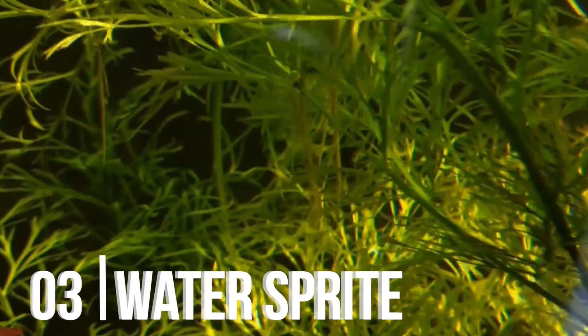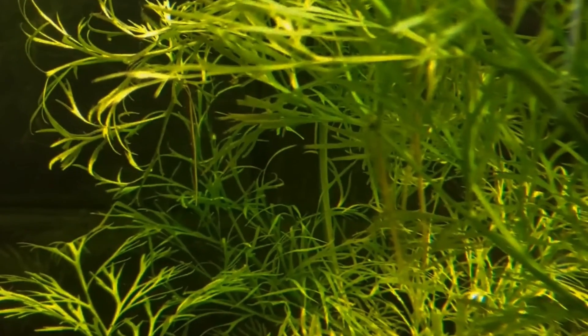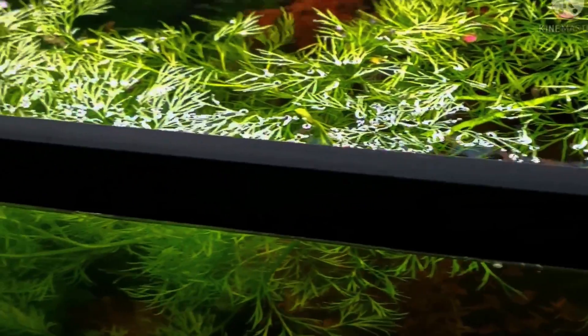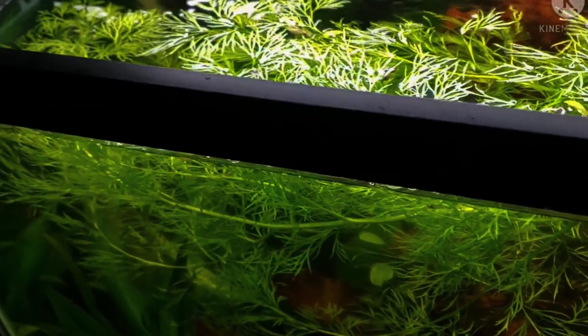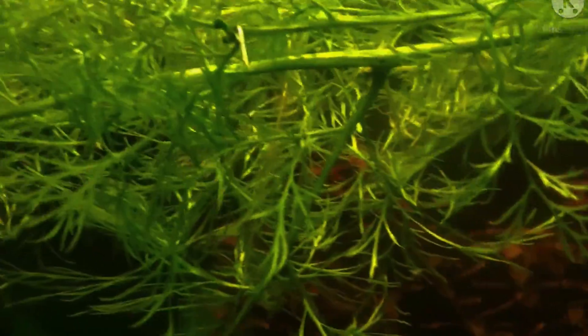Plant number three is going to be Water Sprite. Water Sprite is a common stem plant that grows relatively large leaves and can get really big fast. You don't have to have any CO2 in your aquarium and no fertilizers are needed. A lot of people like to use them as floaters — it's a really good plant for breeding tanks to provide cover, especially for those who want to breed livebearers or other aquarium fish.